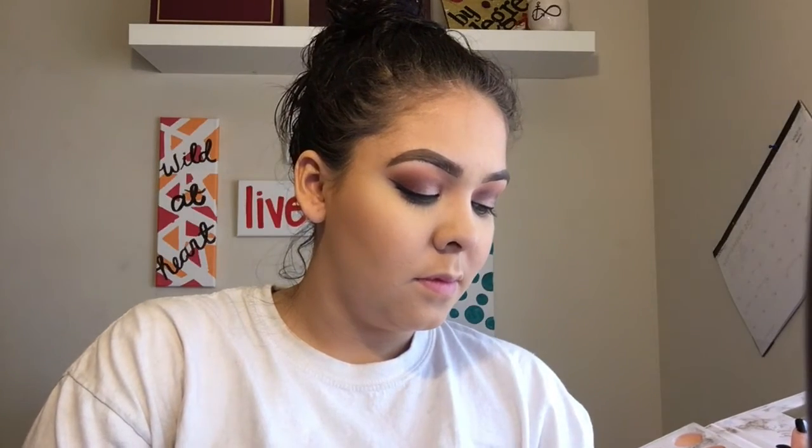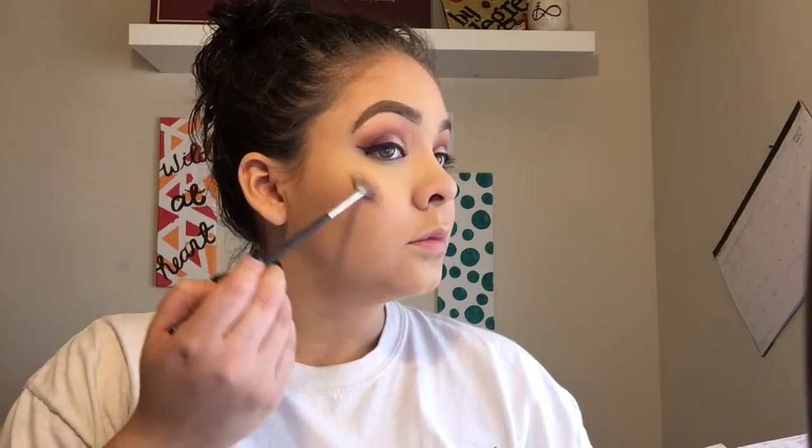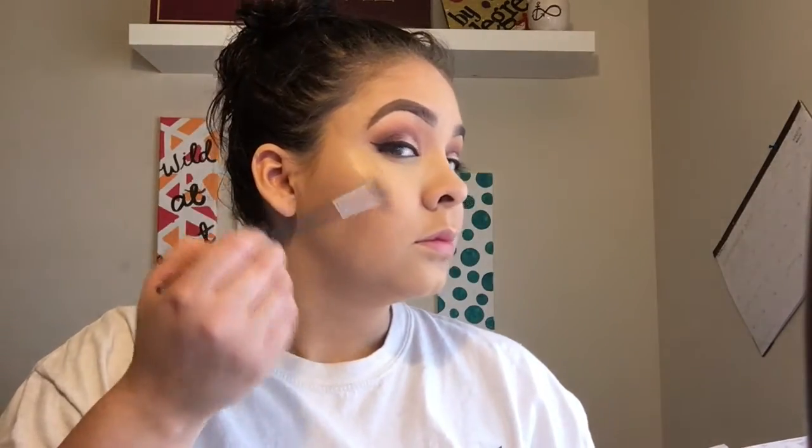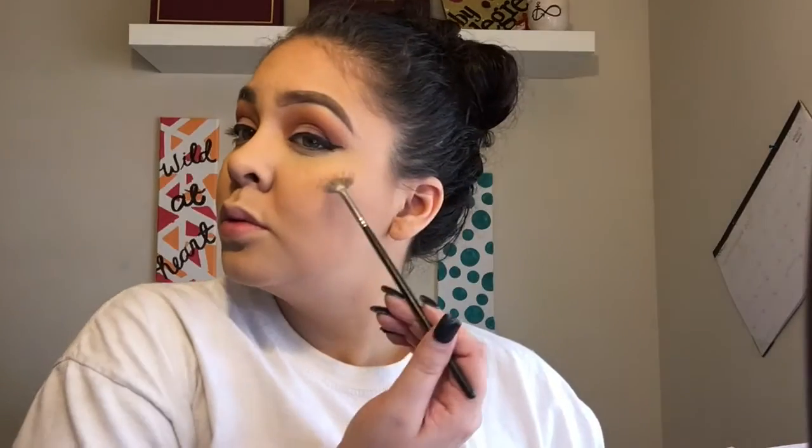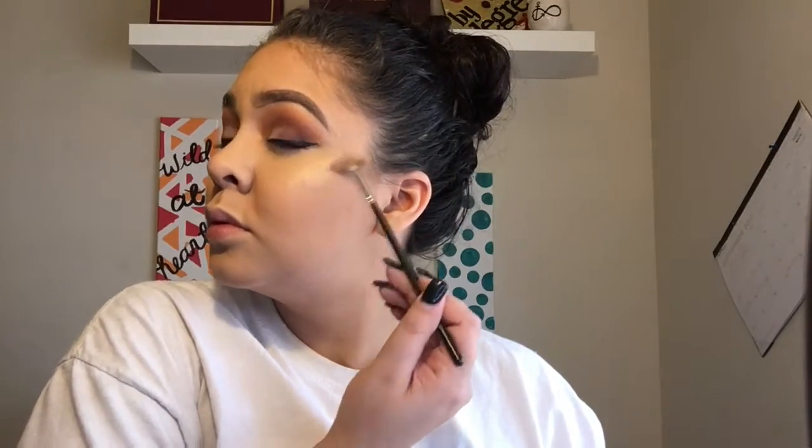For highlight, I'm going into the Carly Bible Deluxe Edition Palette and picking up the gold shade in there. I love this highlight — it's so good. I frequently go back between this and the KC Holmes Spotlight Palette. I think they're both incredible palettes and they both give me the highlight I want, whether subtle or an intense, blinding, bam-in-your-face kind of highlight. But this color is everything.